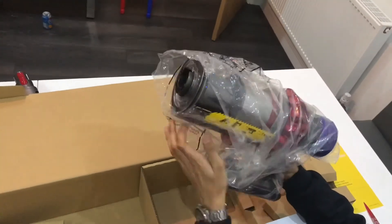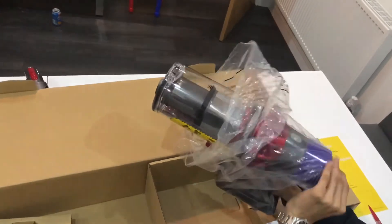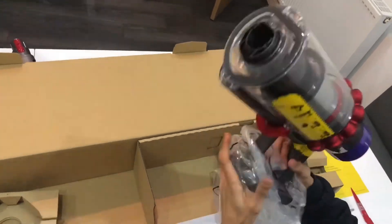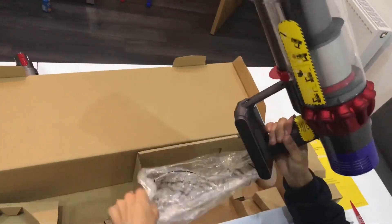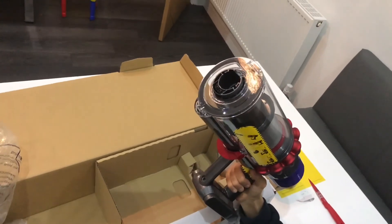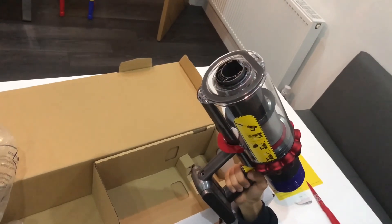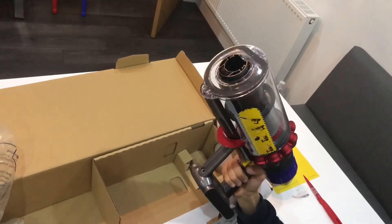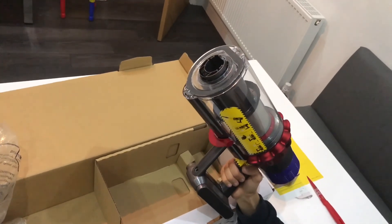Last but not least, the actual Dyson digital motor V10 — here we have the beast itself. This is the most powerful suction of any cordless vacuum, and probably most corded vacuums too. 14 cyclones generate forces of more than 79,000 G to fling microscopic particles such as pollen and bacteria into the bin.